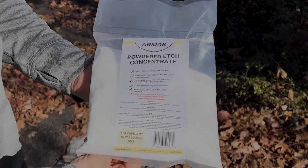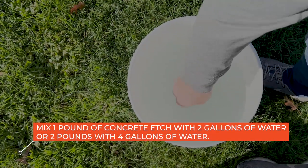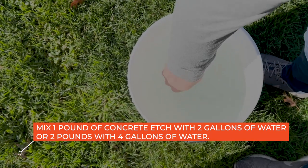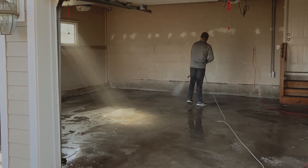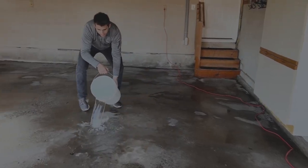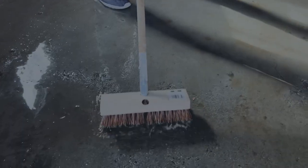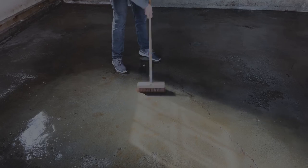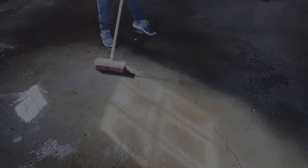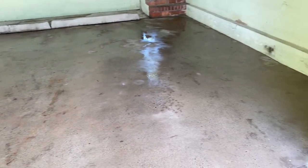Add the citric acid powder to water in a pail and mix. The mix is one pound of citric acid to two gallons of water. Wash the floor with a hose or pressure washer. While wet, spread your etching solution over the area to be coated. Use a broom and scrub the surface. You may notice some slight foaming or bubbling, which is normal. For extremely dirty floors, you may need to repeat this step and use a wire brush. Pressure wash to rinse the concrete etch off.